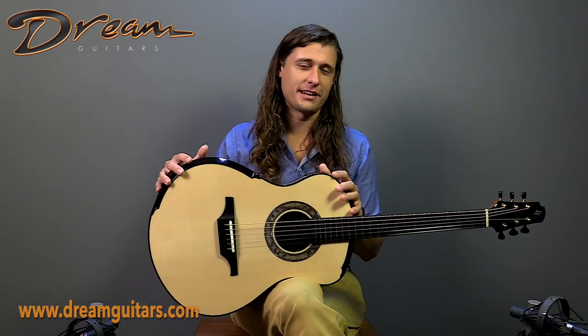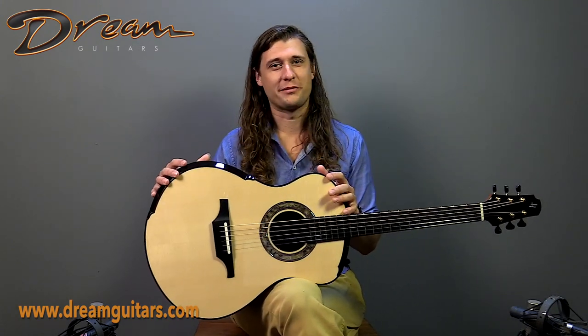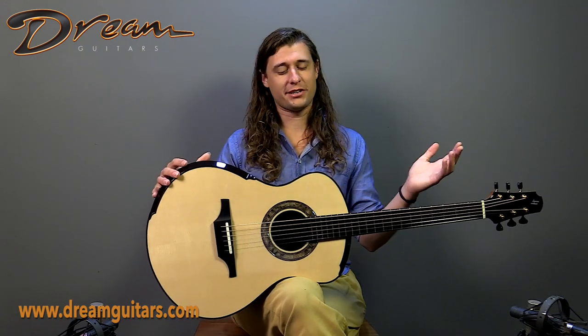We were very excited to put together this build with Gage, and now that it is in my hands, I don't want to put it down. But that's what we're here for. If you're interested in this Halland Triple O H, give us a shout. Cheers.